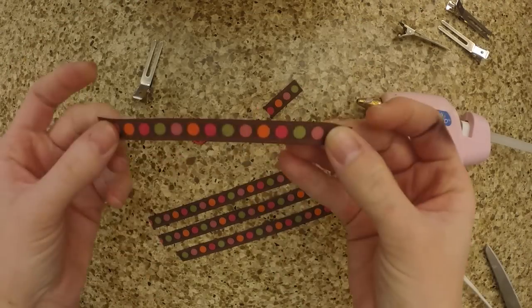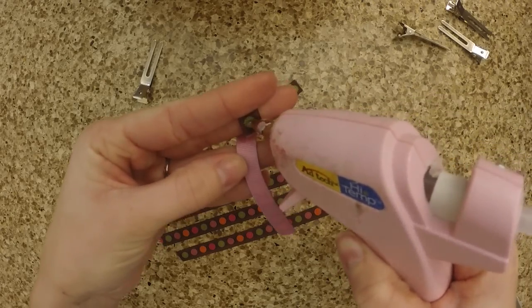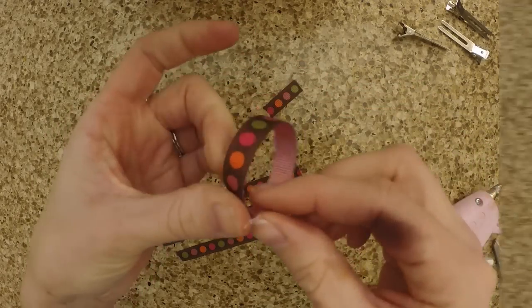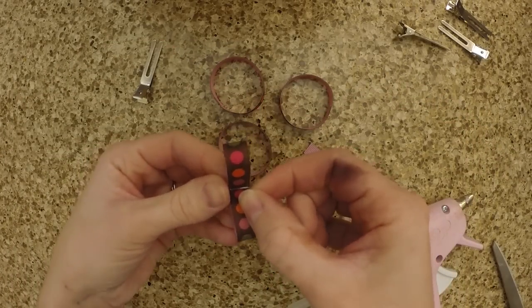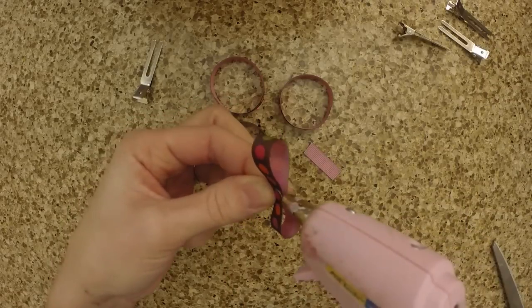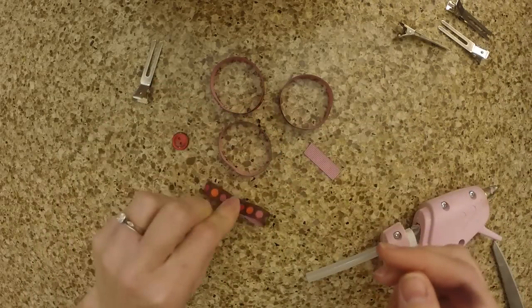Take each piece of ribbon and form a circle, put a little dab of hot glue on one end and close the circle. Once you've done that, you have four rings. You're going to take each one and just pinch it in the middle and dab a little piece of hot glue right there to hold it in place. Do that with each ringlet.